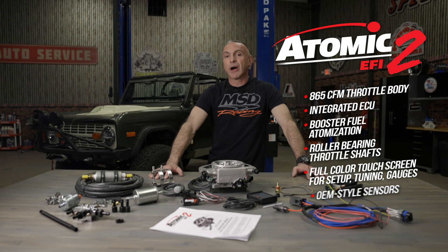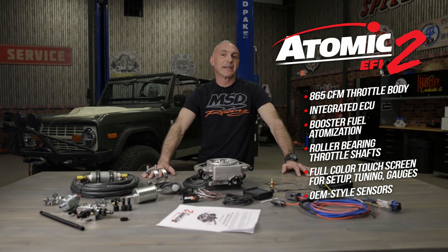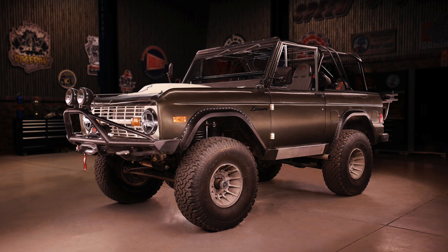Fresh out of the reactor is MSD's Atomic 2. It's been completely updated and revamped with all the latest features. Today we'll be installing MSD's Atomic 2 onto our '77 Bronco. We'll be installing the master kit which includes the fuel system.